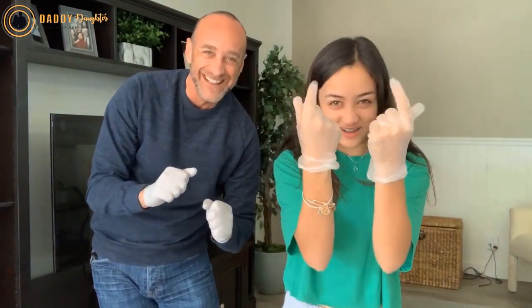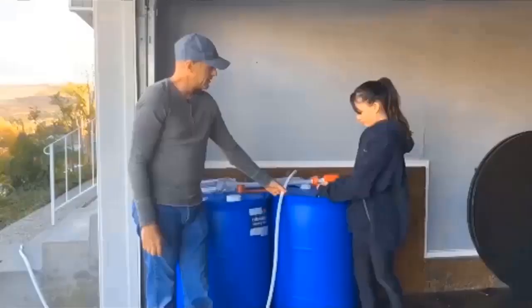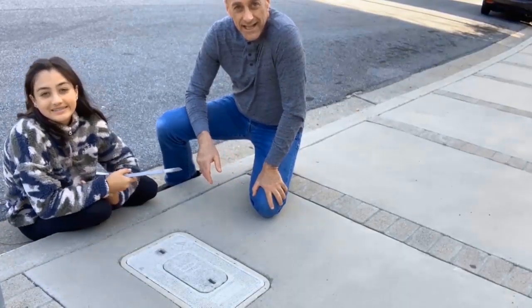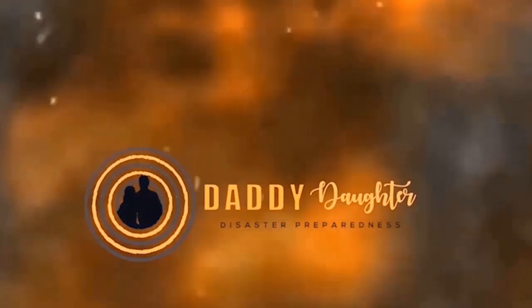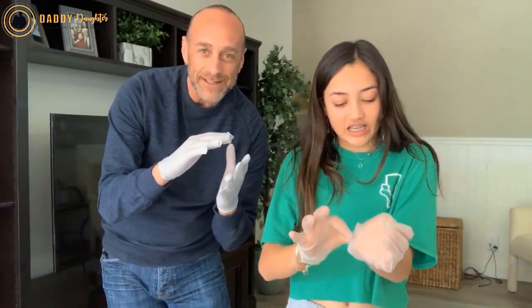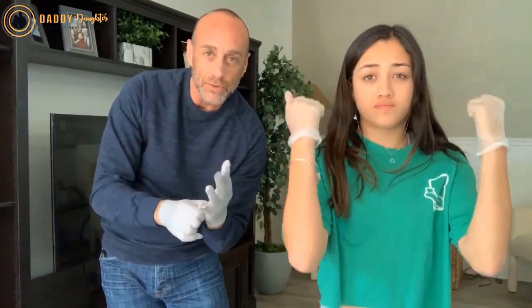You need latex gloves. With the virus and the pandemic going on, a lot of people are wearing these things now. But they do you no good if you don't know how to take them off — you could just be spreading the germs. So let me show you a quick tip on how to take gloves off properly.